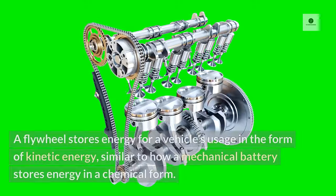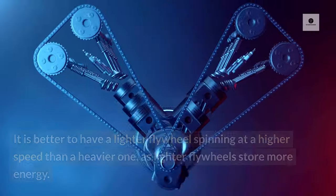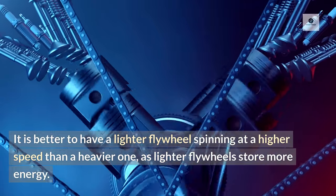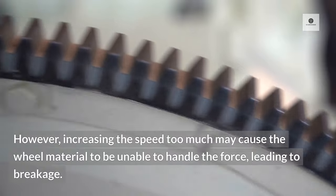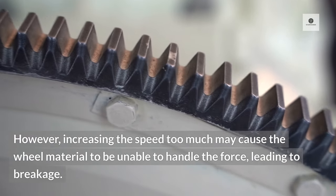Working principle. A flywheel stores energy for a vehicle's usage in the form of kinetic energy, similar to how a mechanical battery stores energy in a chemical form. The faster the flywheel spins, the more energy it produces. It is better to have a lighter flywheel spinning at a higher speed than a heavier one, as lighter flywheels store more energy. For heavier vehicles such as trailers and trucks, heavier flywheels are more suitable due to the extra load they carry. However, increasing the speed too much may cause the wheel material to be unable to handle the force, leading to breakage.